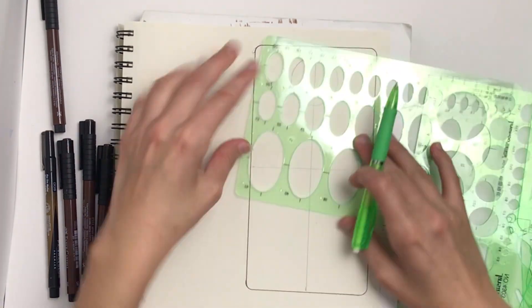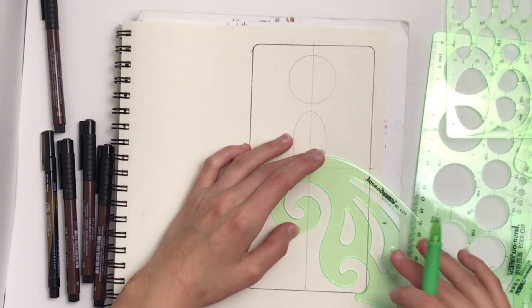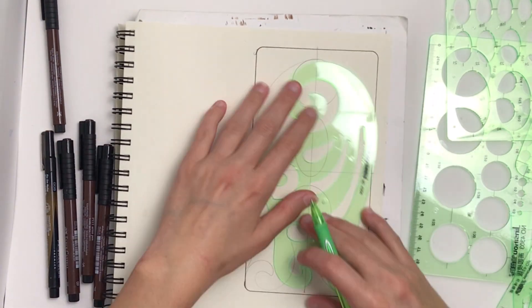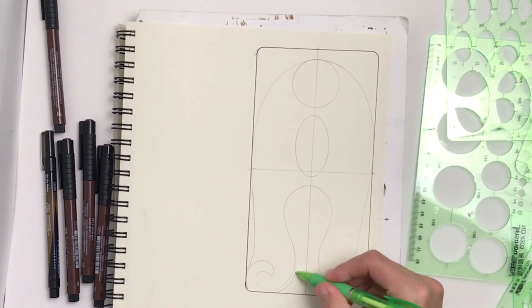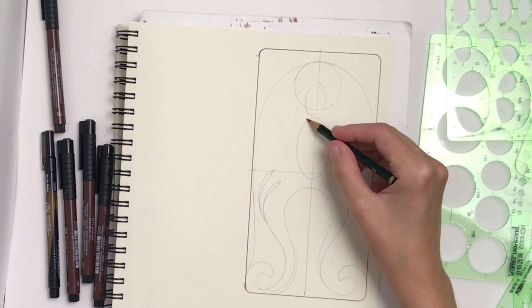They're ever so slightly flexible, it should be said, and the other thing is they're extremely smooth. Every corner, every edge, every place that's cut out is absolutely perfectly smooth and easy to use. They also don't waste space by putting rulers on the side of a lot of them.